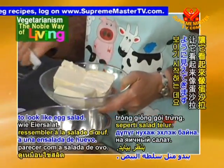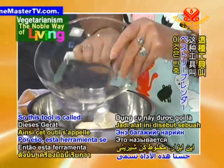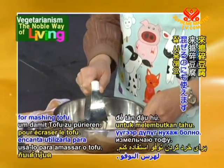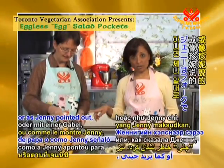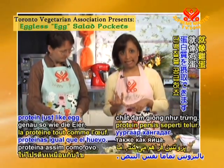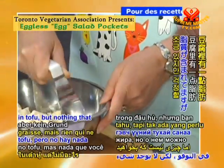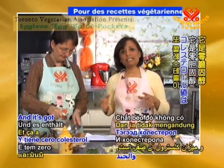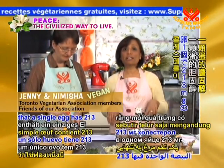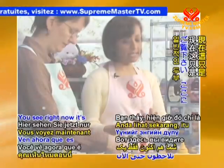You can use a fork for this, but we've got this super duper tool here called a pastry blender — but it's not just for pastry because I love using it for mashing tofu. You can also use a potato masher. Now, tofu provides protein just like egg, but there's no fat — at least not the artery-clogging kind. There's a little bit of fat in tofu but nothing to worry about, and it's got zero cholesterol.